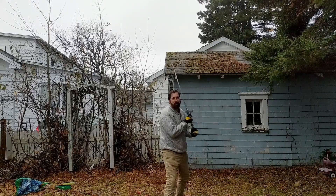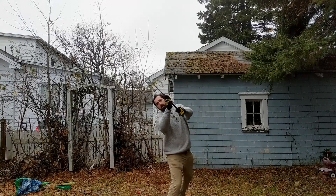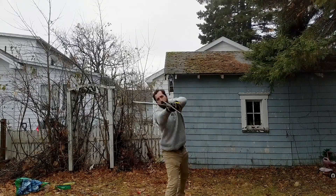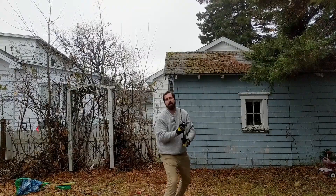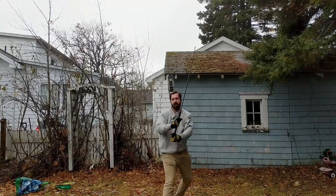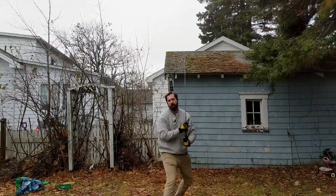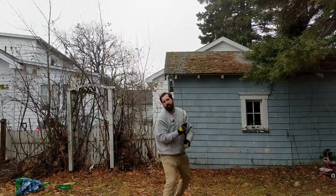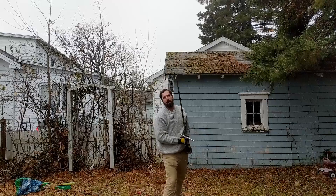Let's finish it up with 20 on the other side. Feint, cut. One, two, three, four, five, six, seven, eight, nine, ten, eleven, twelve, thirteen, fourteen, fifteen, sixteen, seventeen, eighteen, nineteen, twenty. Very good, guys.